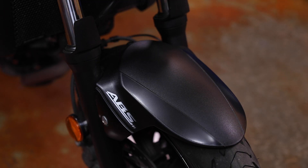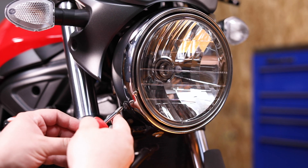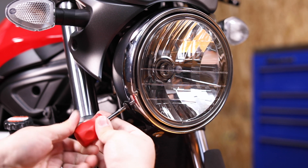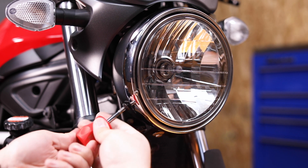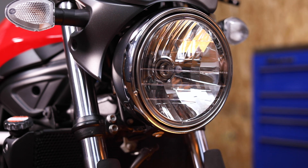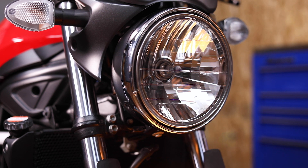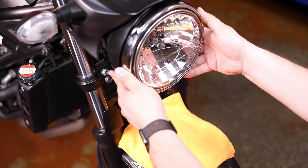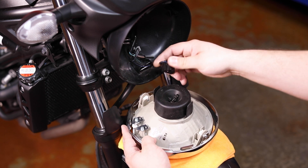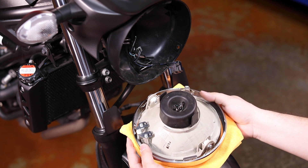So the first step for the installation, we're going to place our towel on top of the front fender. Then we'll remove the two screws securing the retaining ring to the bucket, followed by removing the light from the bucket, bringing it down onto our towel, and unplugging it. Bring the towel and the light to your workbench.